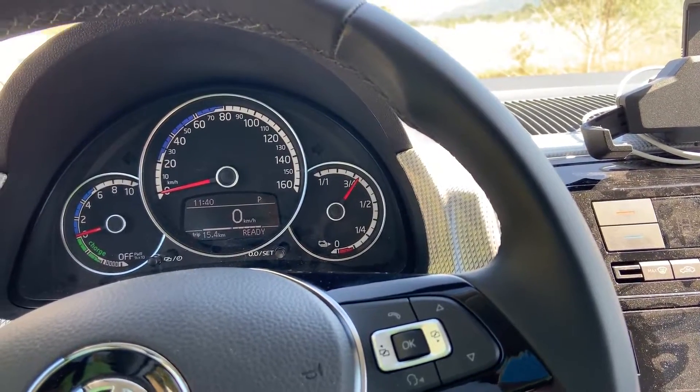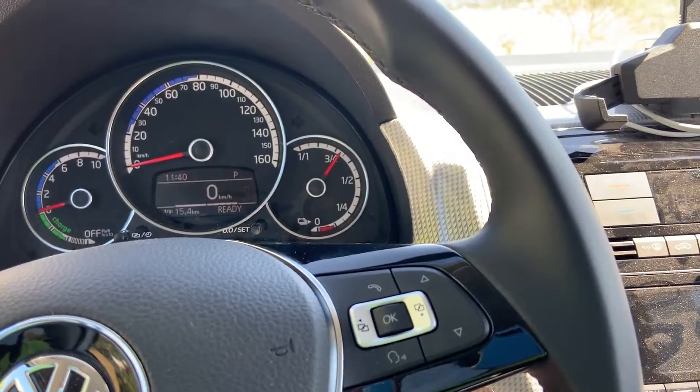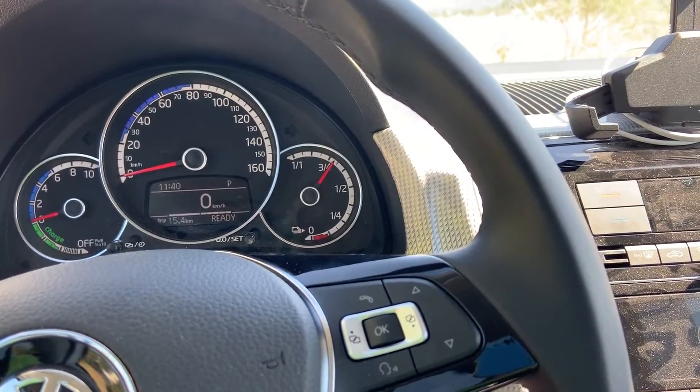Hello! In this video, let's talk about the Volkswagen E-Up recuperation. This is a 2019 model.